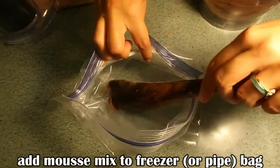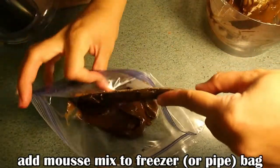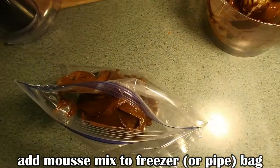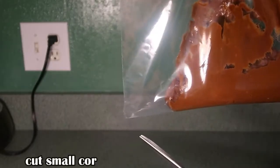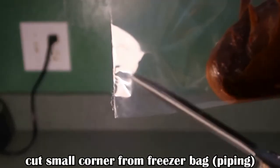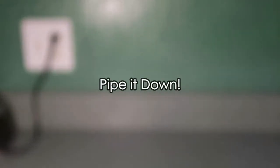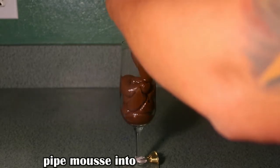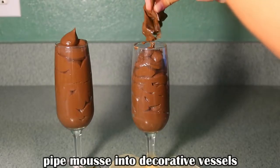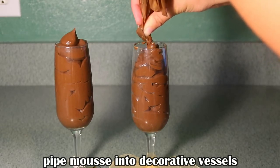I'm going to take this freezer bag and fill the mousse mixture inside — don't worry, I will be reusing this. Next, I'll cut a small hole in the bottom corner of the freezer bag and pipe the beautiful decadent mousse mixture out into my favorite decorative glasses. It just gives the mousse a nice elegant feel and presentation.